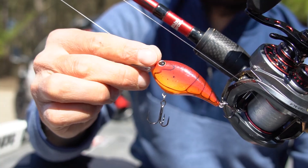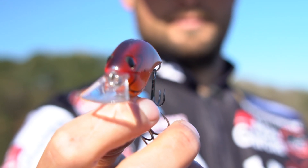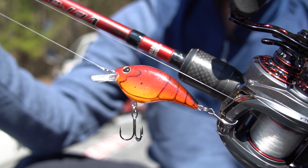Reason number three: as with all Berkley baits, they come with Fusion 19 hooks, and these are number five treble hooks. Insanely sharp hooks — when you hook a fish they're not going to come off. You don't need to change them out, and they're very hard to find in a bait priced at this price point.